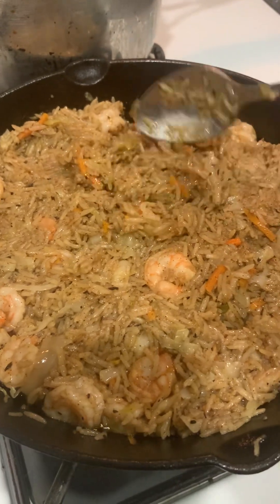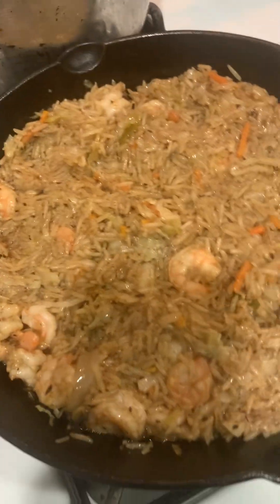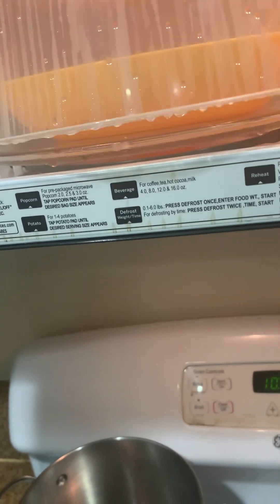We boiled this rice first and then cooked it in olive oil. Olive oil is very good for the heart — it cleans the heart, a cholesterol thing. Now we have our ginger ready. I forget that this cover holds in the heat — careful not to burn myself.